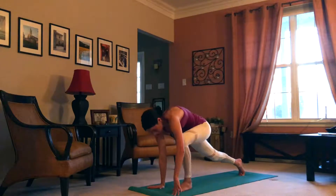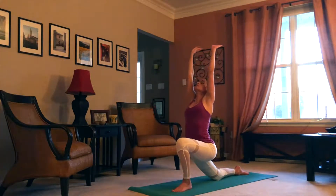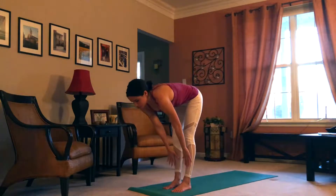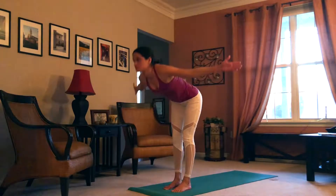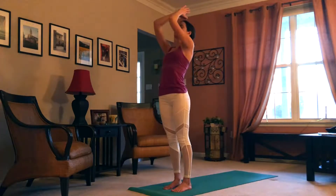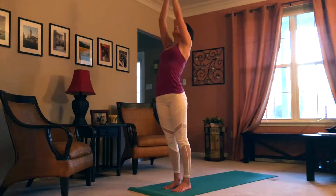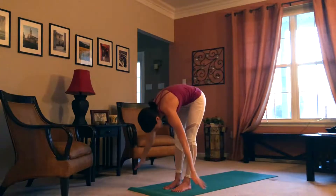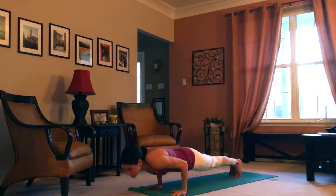Inhale, left leg pulls through. Exhale, palms reach towards the ground. Inhale, half forward fold. Exhale, forward fold. Inhale, rise up to upward salute with a back bend. Exhale, hands to heart. Inhale, upward salute. Exhale, fold. Inhale, rise up halfway. Exhale, plank or chaturanga.